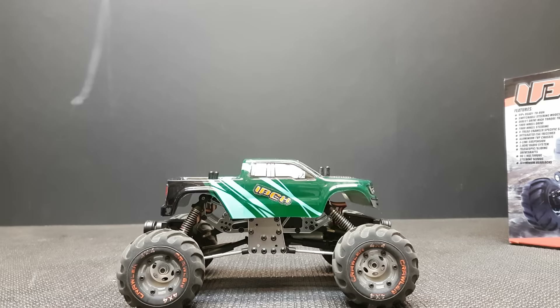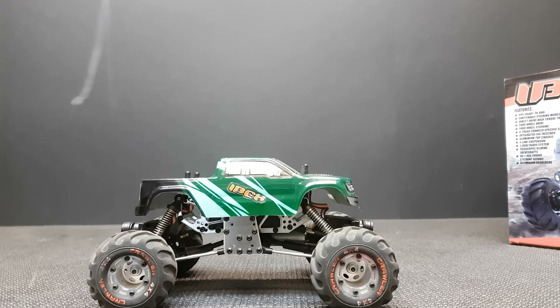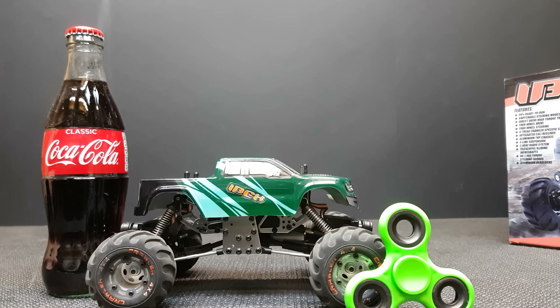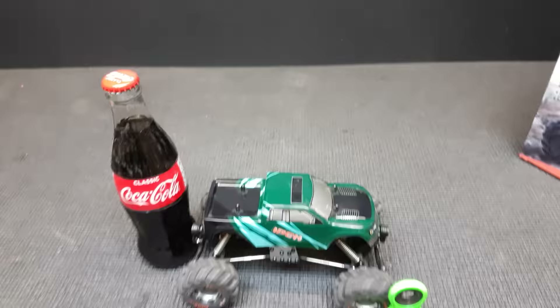It says on the box it's 190 millimeters long. Just to put a few things next to it so you can judge the size: here's my hand, a glass bottle of Coke, a fidget spinner, and a Sharpie pen — so you can get a rough idea of how big this thing is.